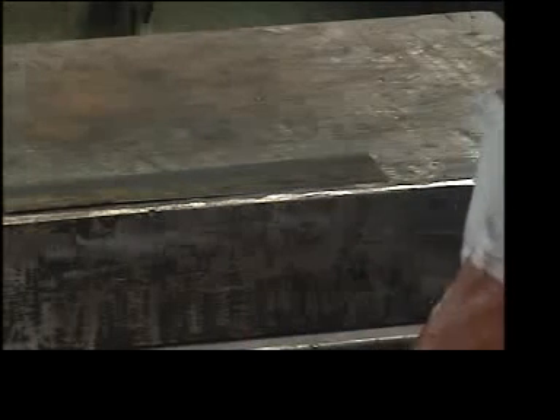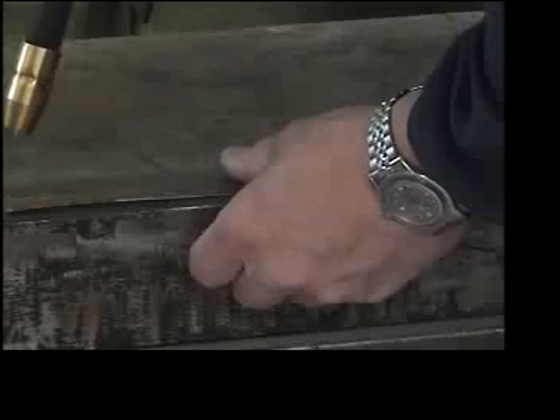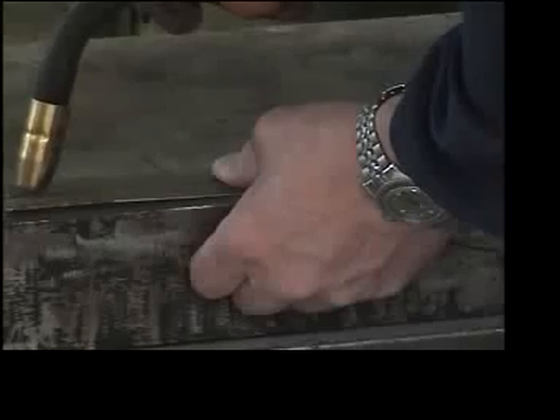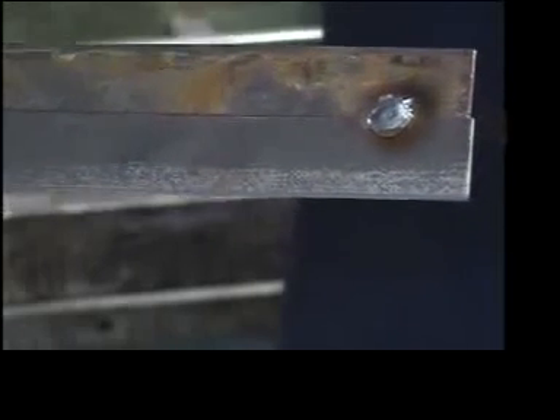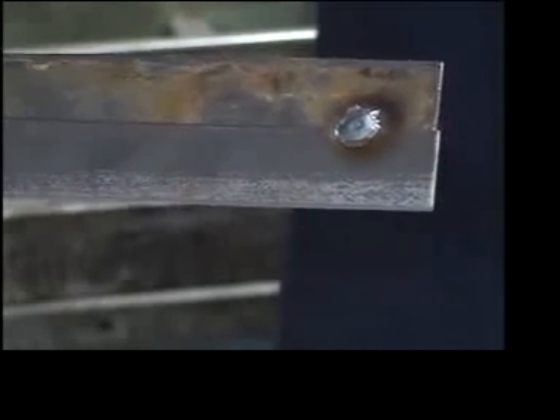The first thing we do anytime we weld two pieces together is put small welds called tack welds. I'm going to do that while carefully positioning my hand and for about two seconds place a small weld. Here's an example of what the tack weld looks like — it covers both sides joining both pieces together. The advantage of this is if it's not in the proper location or there's a gap, we can break them apart and reposition. Tack welds are used extensively for positioning anytime you want to see two pieces joined together.